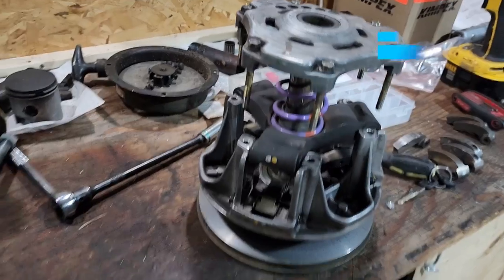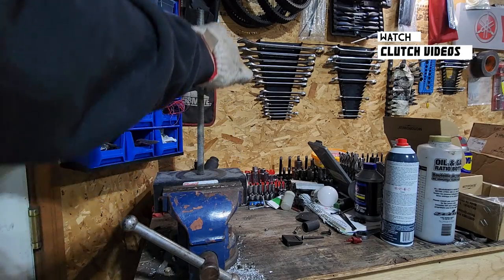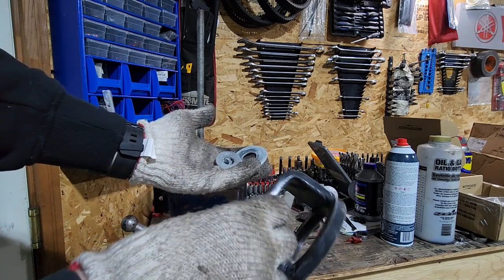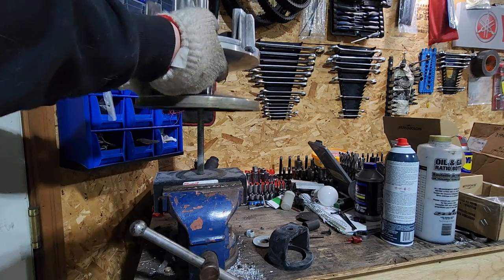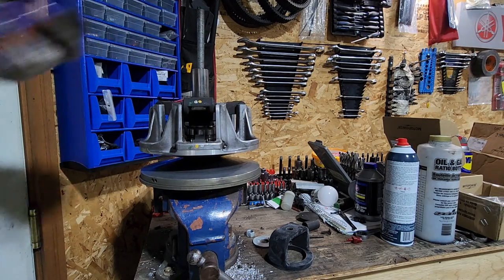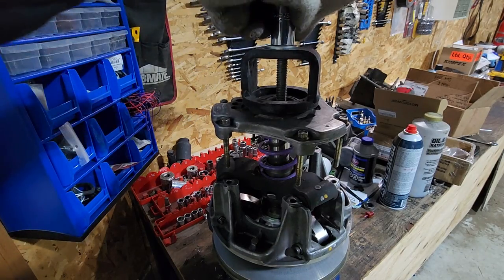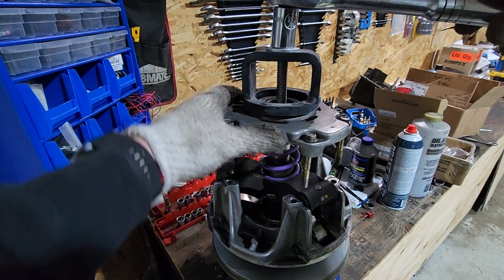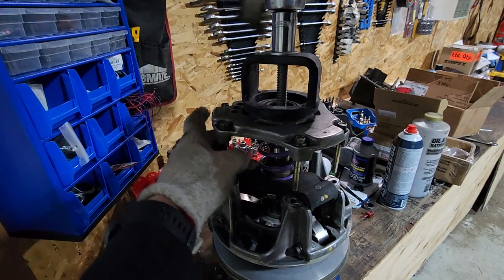I don't usually use a clutch compressor on primary clutches unless there's a really big spring, but I'll use it just to demonstrate. Pop off the attachments you don't need — you may need some depending on how tall your clutch is. These ones are actually pretty tall. Clutch goes down — make sure you've located your timing marks and your spring is seated. Drive it down by hand, don't use power tools, because you want to make sure the bushing slips over the shaft properly.